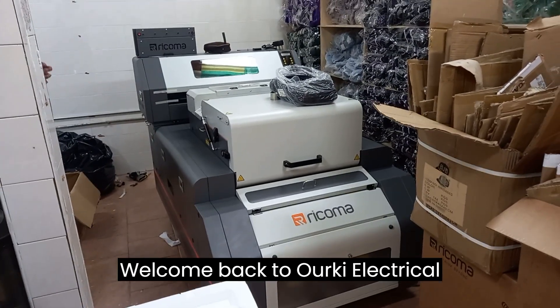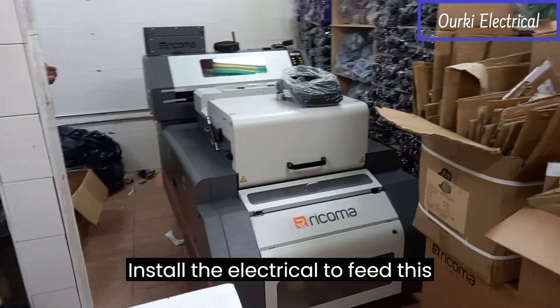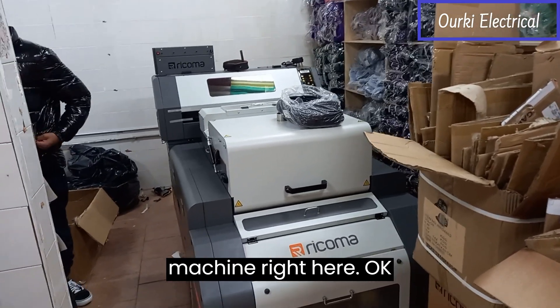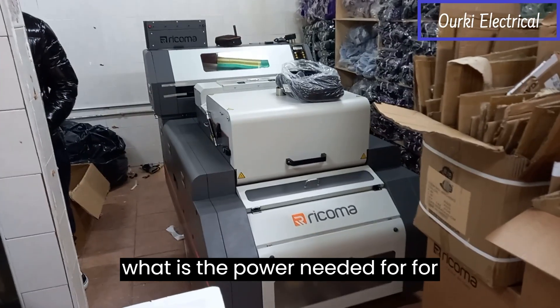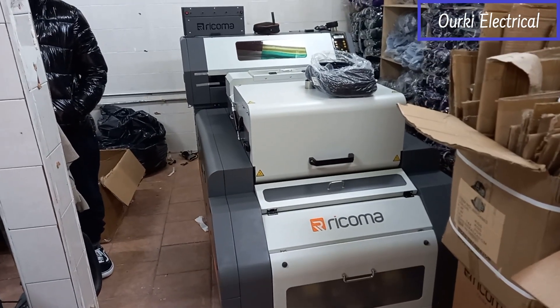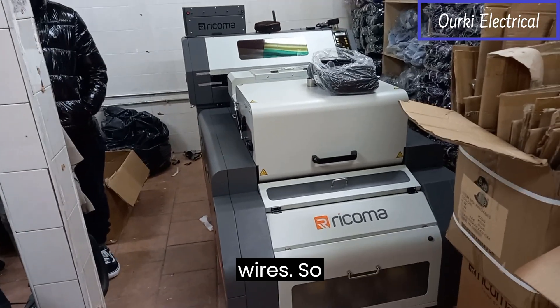Welcome back to Urke Electrical Channel. In this video I will show you how to install the electrical to feed this machine right here. We have to determine what is the power needed for this machine and then do the calculation for the outlets, the breaker, and the wires.